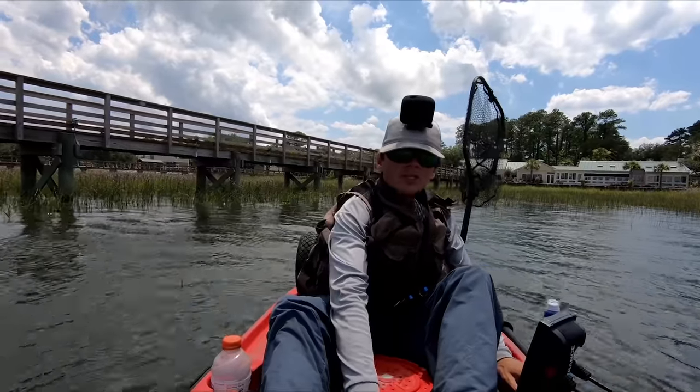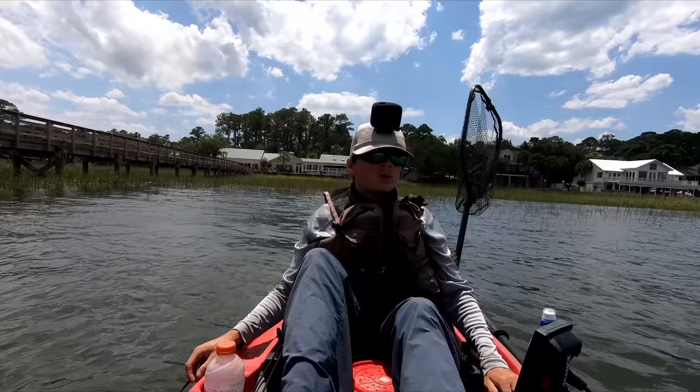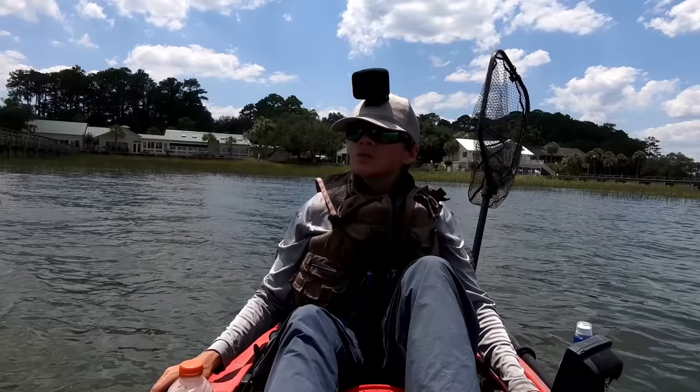Today I'm going to show you how to catch sheepshead. I'm going to show the gear I'm using, the bait I'm using, what type of structure I'm fishing, all of those things and probably more throughout this video.